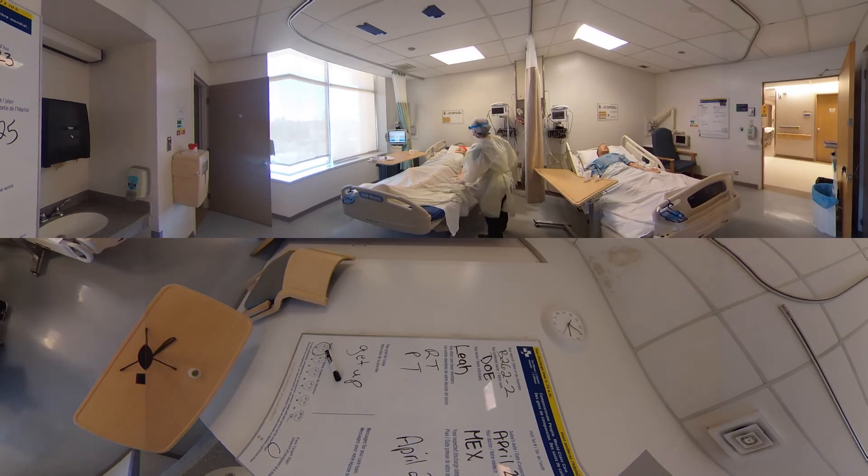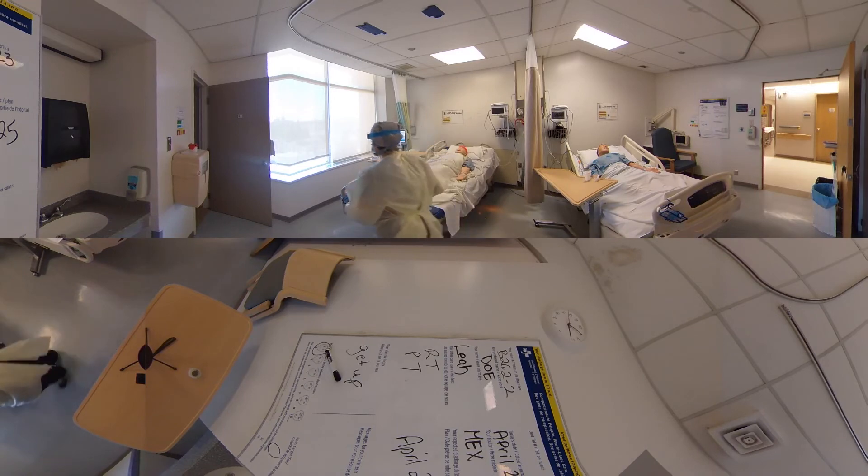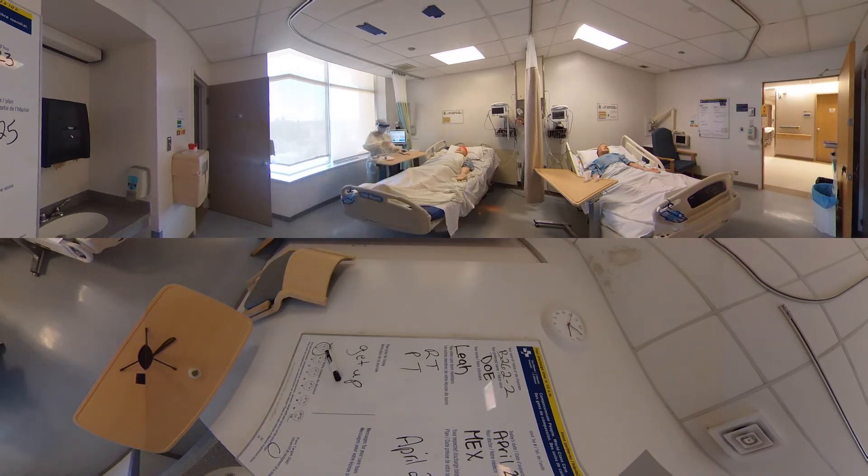Good morning, Mrs. Doe, how are you today? My name's Leah and I'm going to be your nurse today. I've brought in some medication for you. Would you mind if I just checked your bracelet quickly? Can you tell me your name and date of birth? Mrs. Doe, September 10, 1942. Perfect. I have some medication for pain here — Tylenol and ibuprofen. I'm just going to scan your bracelet. These meds are ready for you to take. Awesome. And now I can hit accept on my medication administration.